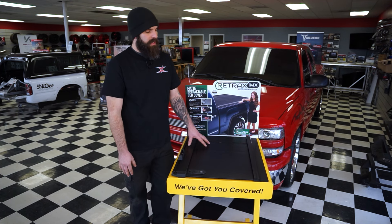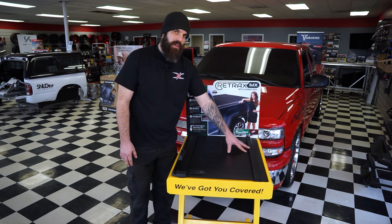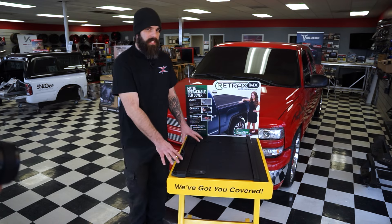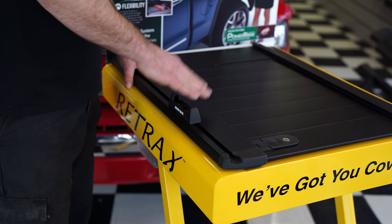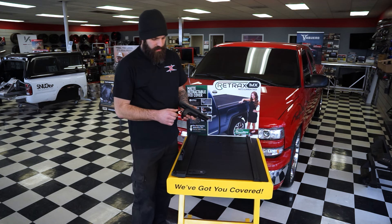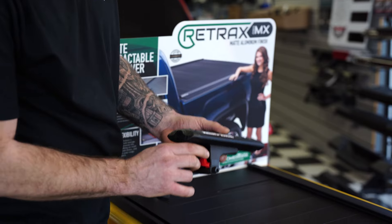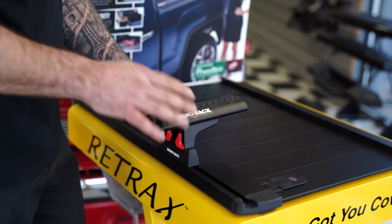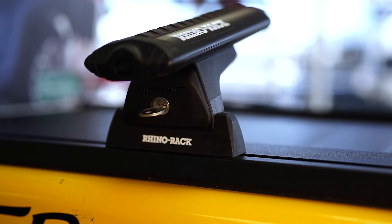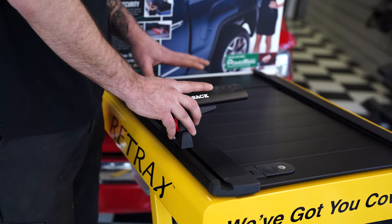This is also a good time to show the T-channel rails. The basic rail comes with the Retrax, but I personally like the T-channel rails. The reason is you can get these cool pieces from Rhino Rack that allow you to put crossbars on — what that crossbar looks like is this piece right here. It allows you to mount any sort of cargo, 2x4s, whatever you need that you may not be able to set into the bed. You can also put rooftop tents — so if you're looking at building an overlander, this is a great option.